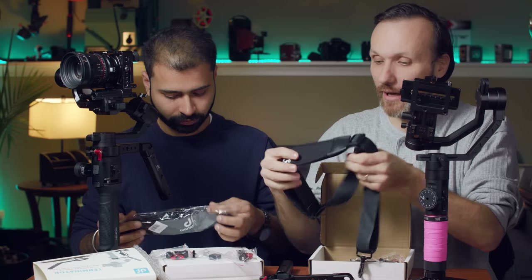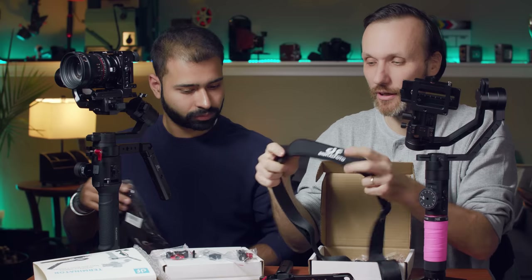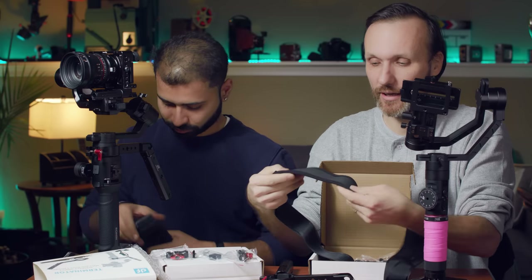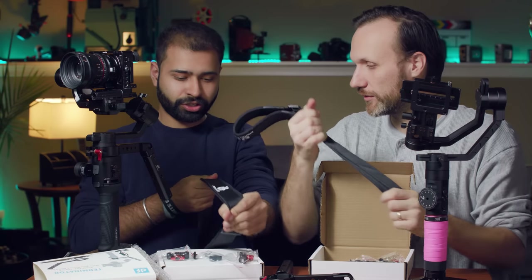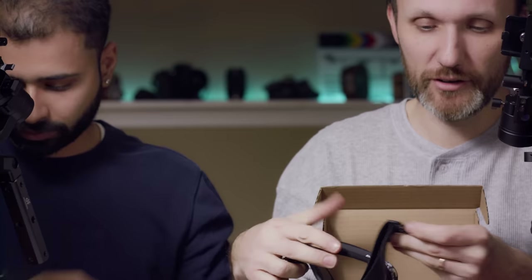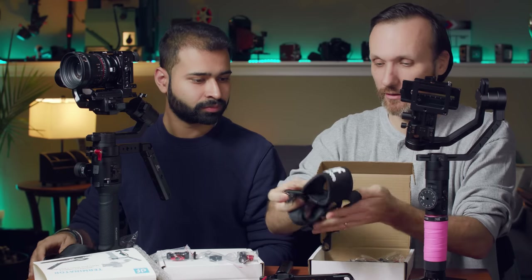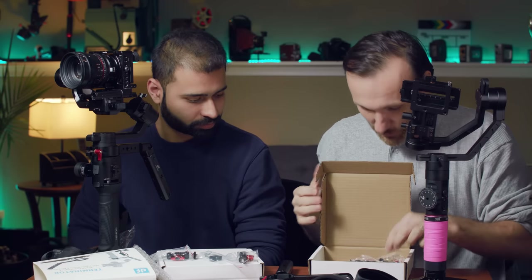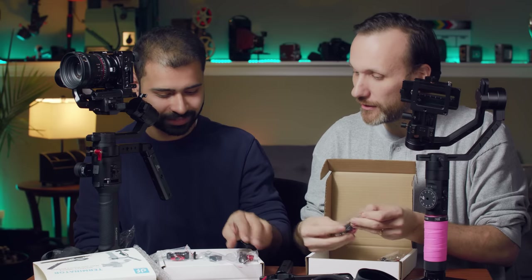What I like about this strap is that it's the same as the strap on their other accessory — it's nicely padded with a non-slip grip on top, you can adjust the length, and it feels sturdy. The buckles rotate so you never get the strap tangled.